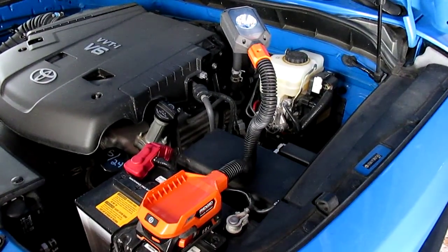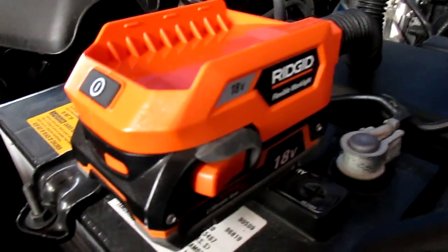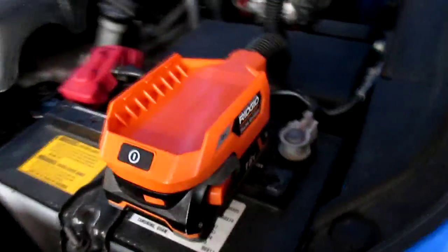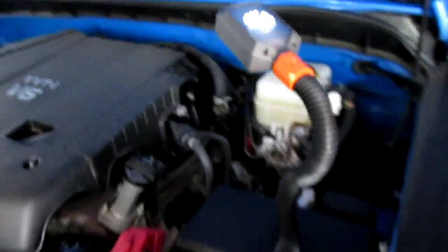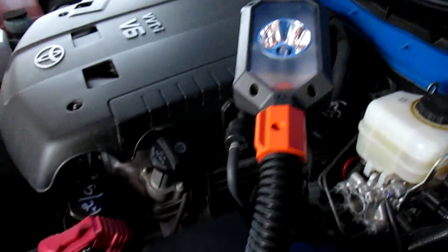What I'm showing you here is Ridgid's new flex light that runs off their 18-volt battery packs. It does not come with a battery pack, but it has the light which has two options for a floodlight or a spotlight. You can see it's got a really flexible arm coming off of it, and then it's got the LED head — it's a single LED bulb.